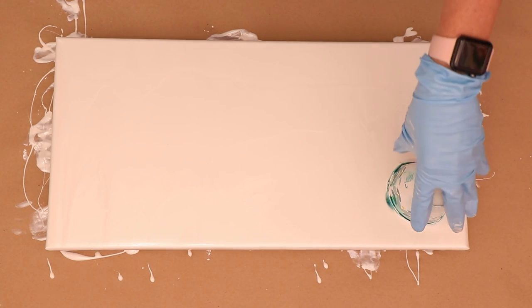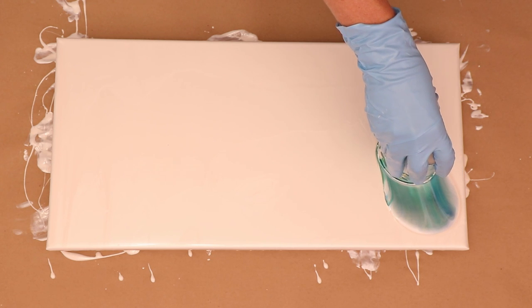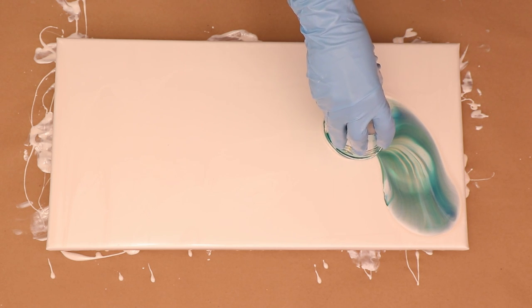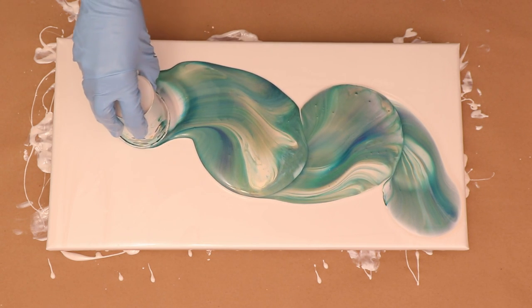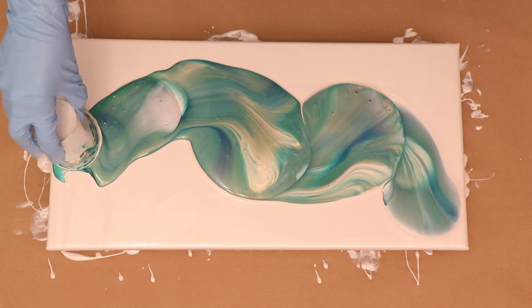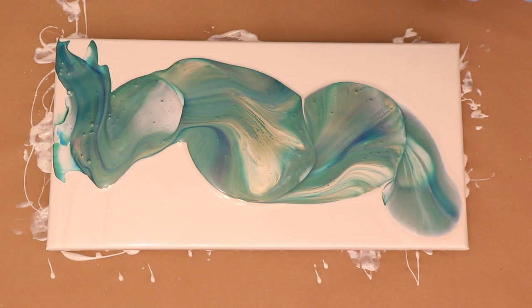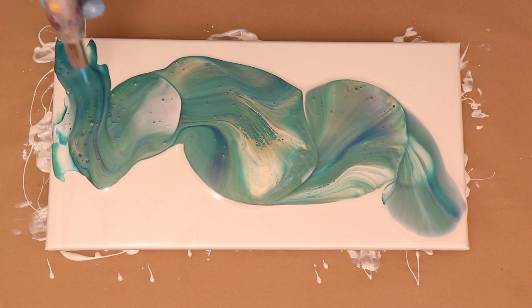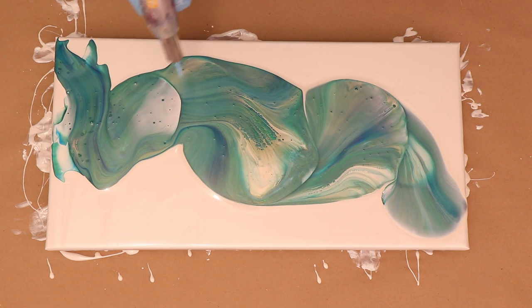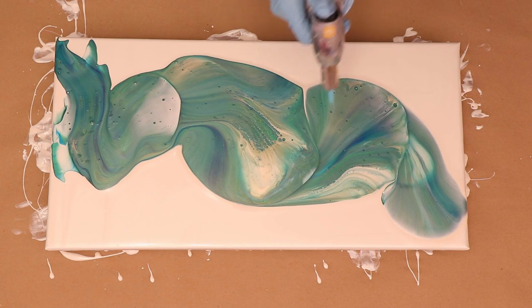I'm going to flip it over and now I'm going to try to drag it. This is one of those techniques that I love to do, but as you can see I always have an issue with trying to just glide it easily — it never works out, but it's still one of my favorite techniques. I'm kind of curious, guys — do you like flip and drags? Is there a certain technique that you prefer? Leave me a comment below and let me know.